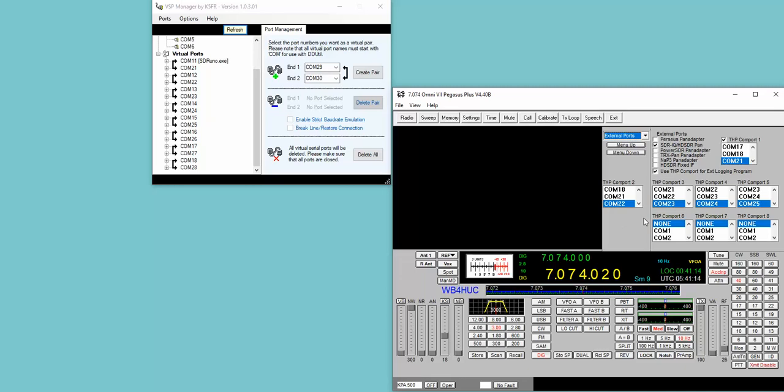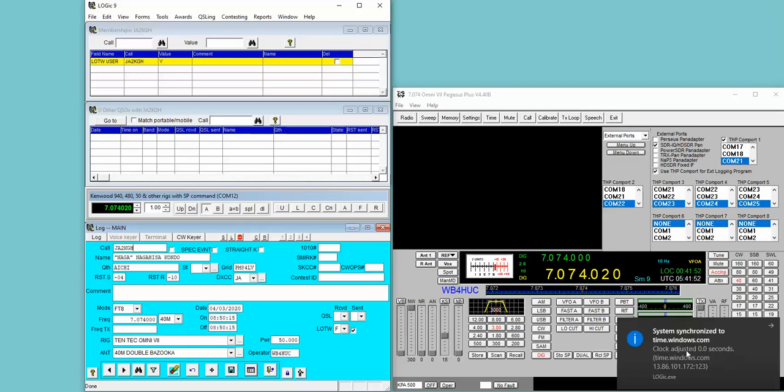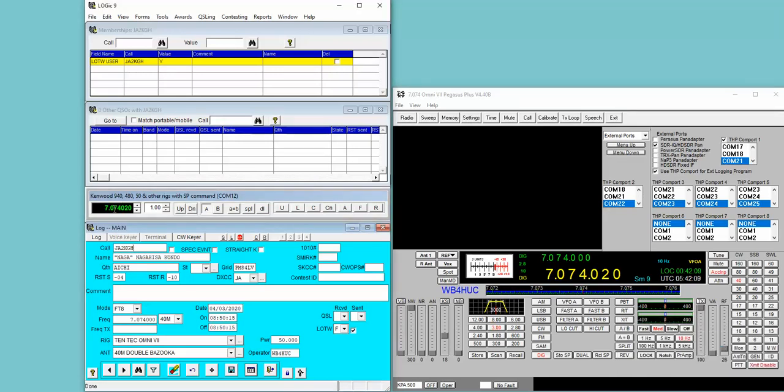Now instead of having to edit the Pegasus.ini file, you can just assign them right here on this screen. If we look over here at the VSP Manager software, you can see that COM11 is for SDR1, and COM21 is for the Pegasus Plus program. If I start other software — for instance, my logging program — it will set my computer time to a time standard, which I do mostly for FT8 because the time has to be very close to everyone else's. And you can see it's connected. We're on 7074.020 here and 7074.020 here.